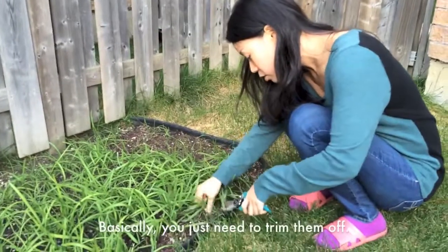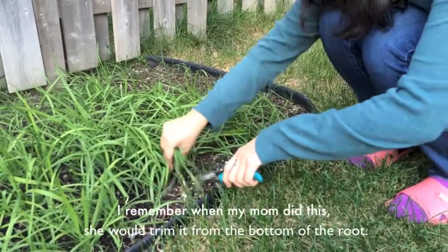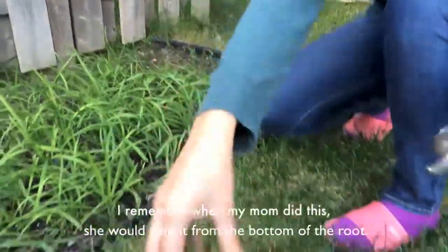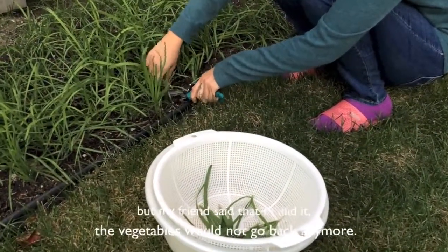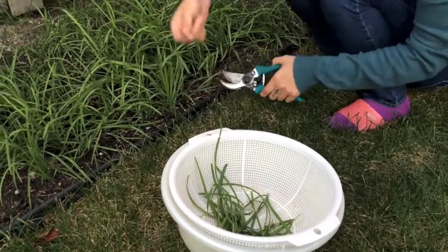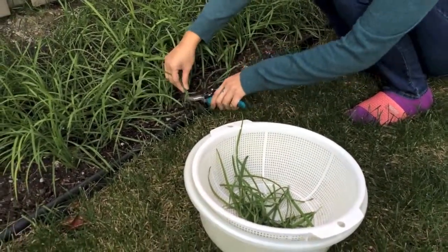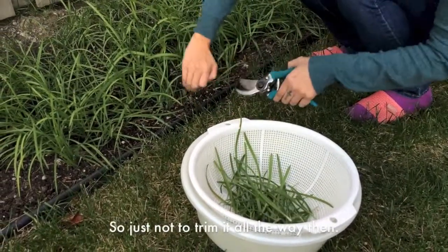You basically just have to trim some of it. I remember when my mom did it, she would trim it from the bottom of the roots. But my friend said if you do that, they won't grow back anymore.